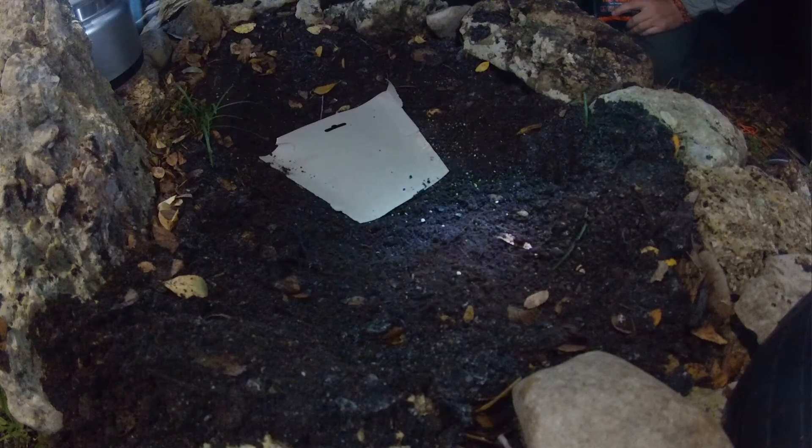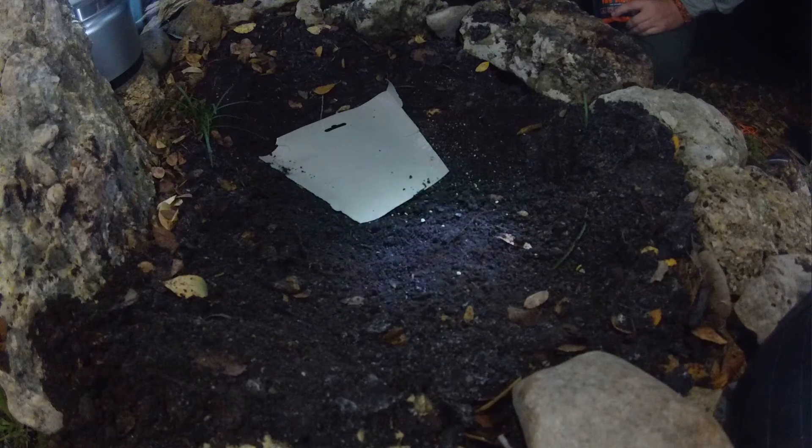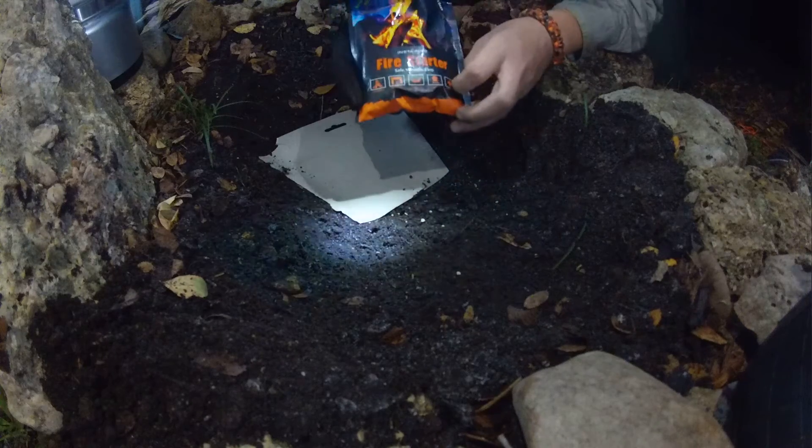Hey guys, it's Jack with Adventures with BG. We're hanging out in the woods and we're going to do a video review of this stuff right here — this fire starter.